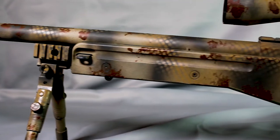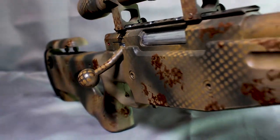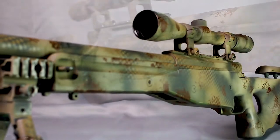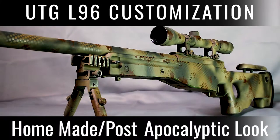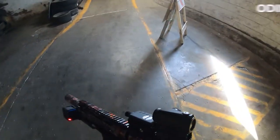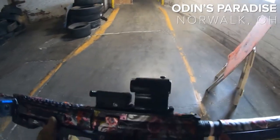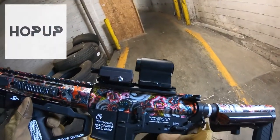What's up guys. I recently bought this beautiful UTG L96 Sniper Rifle and today I'm going to show you my process for giving it that homemade look. I purposely bought a fully upgraded Sniper Rifle through the app HopUp.